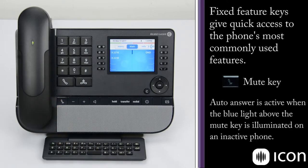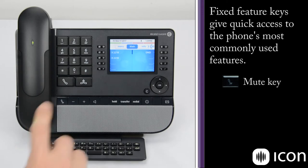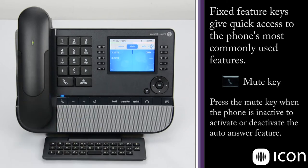Another feature that can be enabled using the mute key is auto-answer. If the mute key is activated while the station is idle, the phone will automatically answer incoming calls after it gives a burst of notification tones. If I activate the mute key, you can see the blue LED indicating that has been activated. Now if I dial the station, you can hear the burst of tones, and from the display I'm on an active speakerphone call without having touched the station.